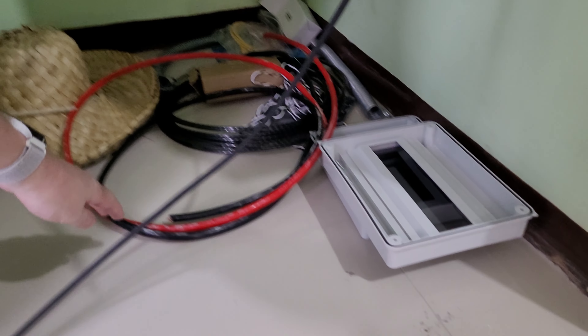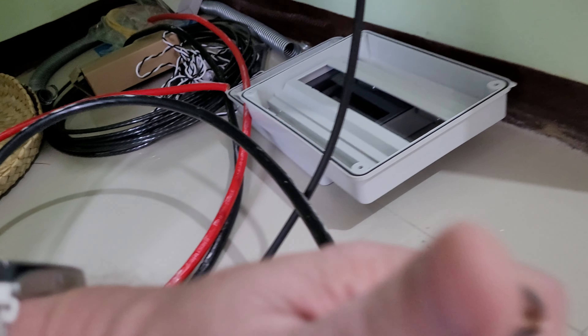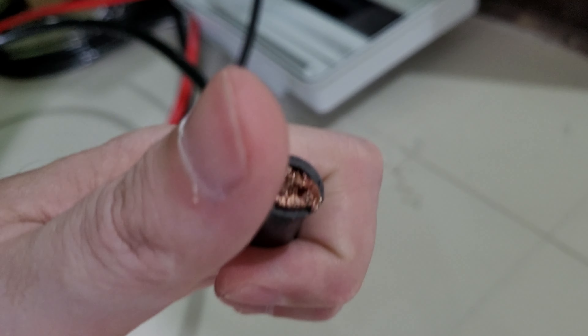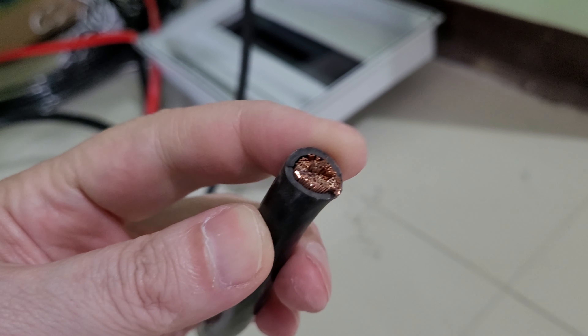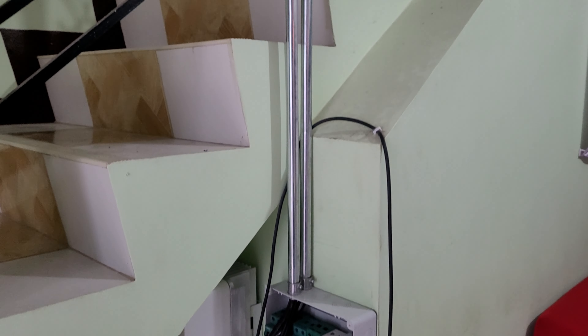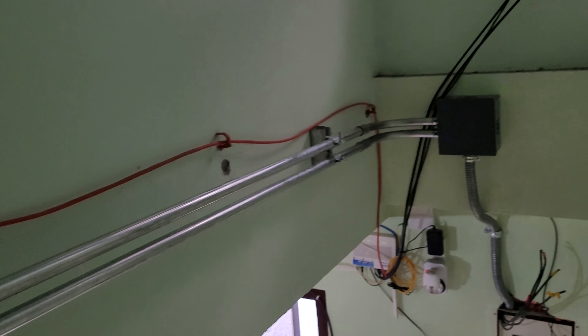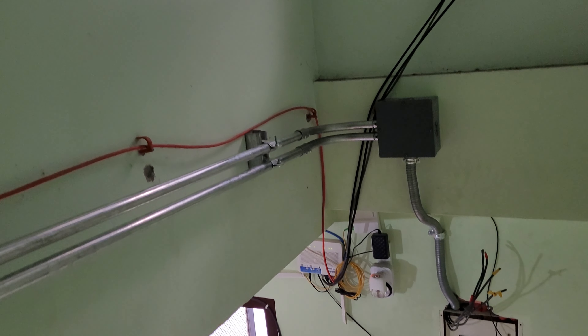This will be the cable for charging the battery — you can really see it's a very thick copper cable because there will be 40, 50, 60 amps. All the cables are already in the pipes here so that we have good cabling going over to the breaker box.